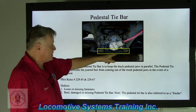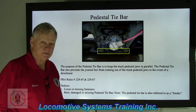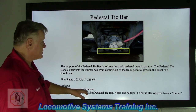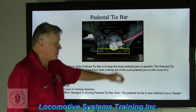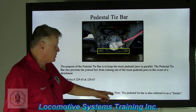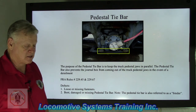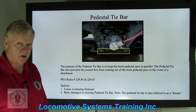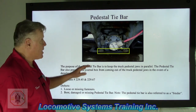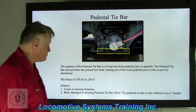In a derailment, the journal box would slide down, hit the tie bar, and the traction motor would be held intact in place. The defects to look for are loose or missing fasteners — there are two big bolts, washers, and other hardware holding it together — as well as bent, damaged, or missing pedestal tie bar. Note: the pedestal tie bar is also referred to as a 'binder,' which is slang used in the railroad industry. The proper name is pedestal tie bar; it ties the whole assembly together.